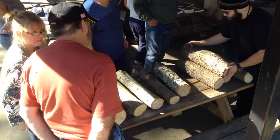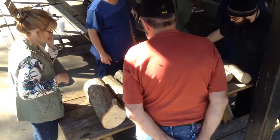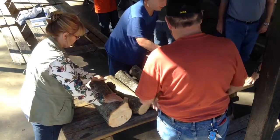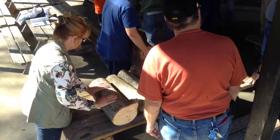We also advise logs no longer than 3 to 4 feet long to ensure ease of use. Older logs have a higher likelihood of contamination from bacteria or undesirable fungus, so use the freshest logs possible.